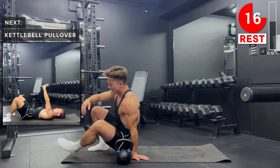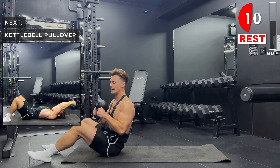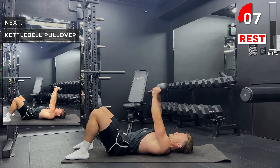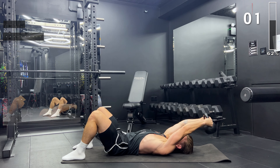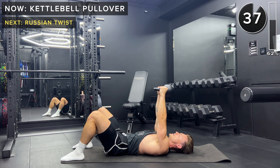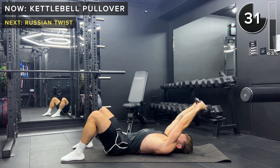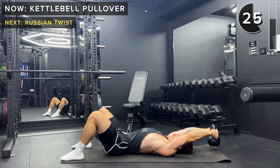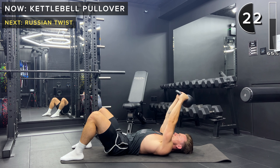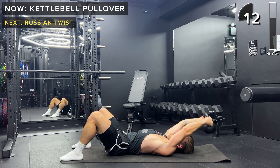Next up, we've got pullovers. So lying on our back, feet flat on the floor, holding the kettlebell upside down just as we did before — bell facing up. Keeping the arm straight, kettlebell straight up in front of you. We then slowly lower over the head, keeping the arm straight, and back to the top. Make sure you keep your core engaged. For an added challenge, don't come all the way up — come to about 70 or 80 degrees rather than the full 90 degrees to keep constant tension on the lats.